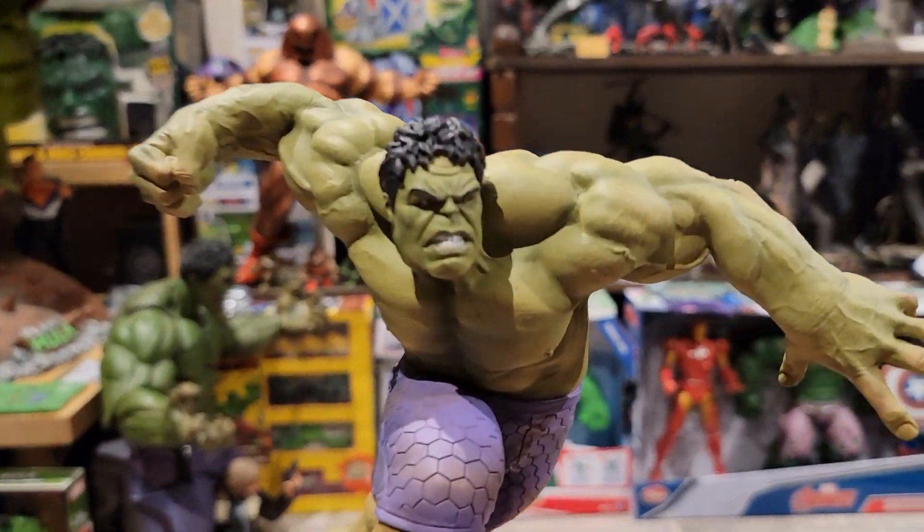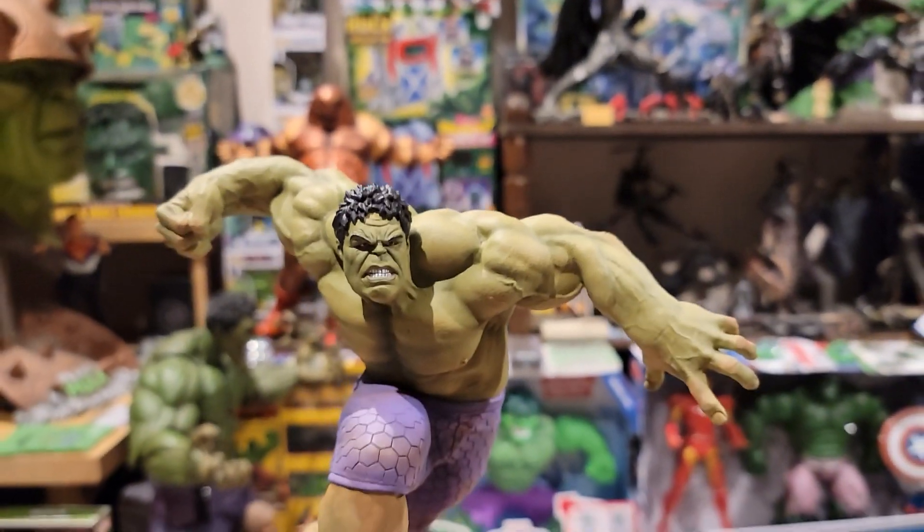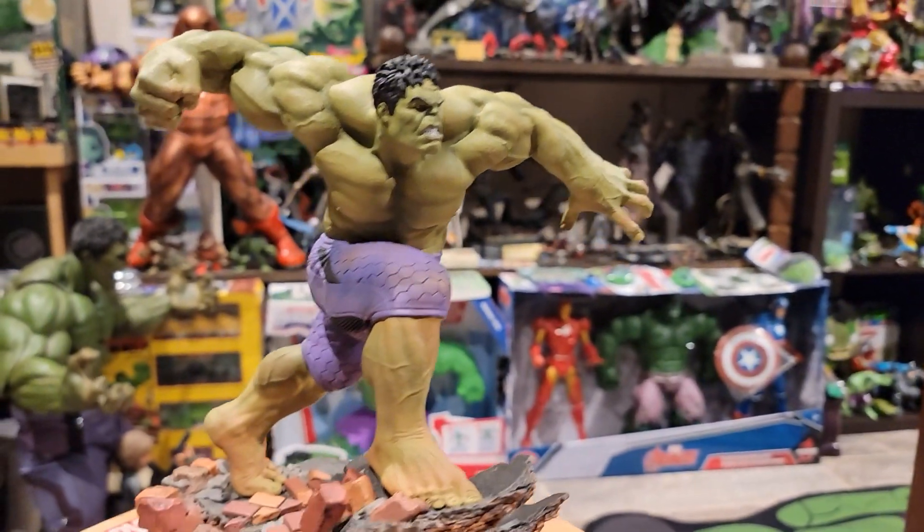This specific statue is from Age of Ultron. There's a compatible Hulkbuster piece that you can put with it — I might get that down the road to pair with this Hulk.